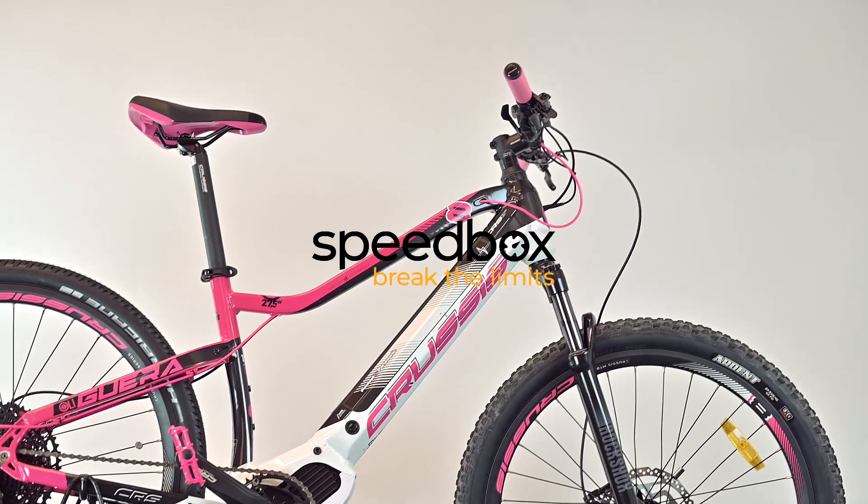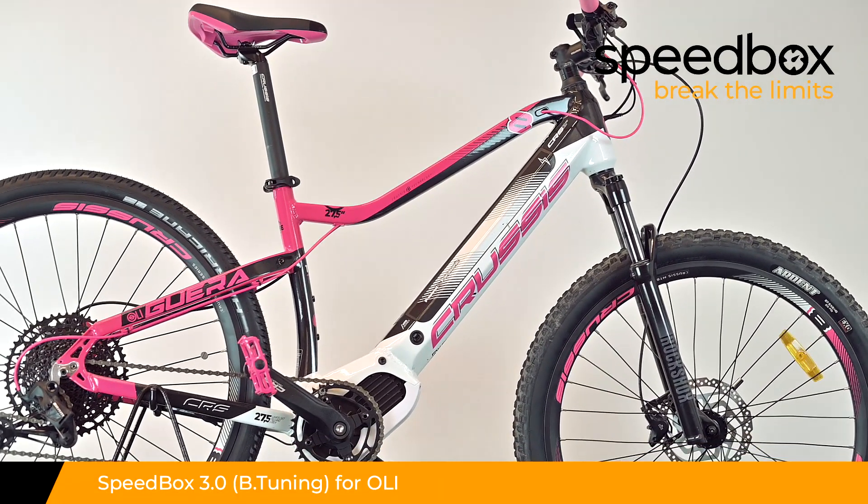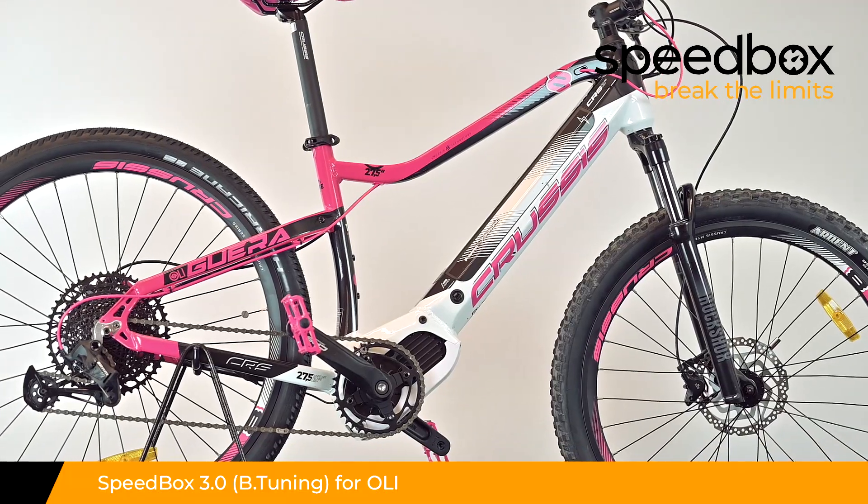Speedbox. Break the limits. Speedbox 3.0 for Oli, and Speedbox 3.0 B tuning for Oli.